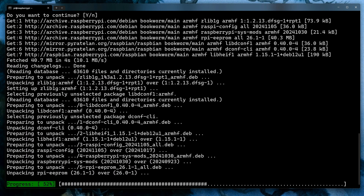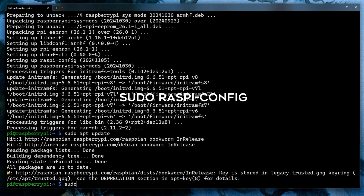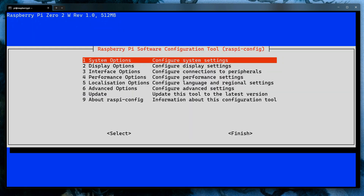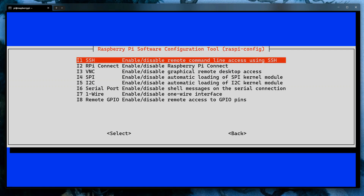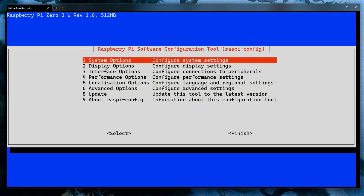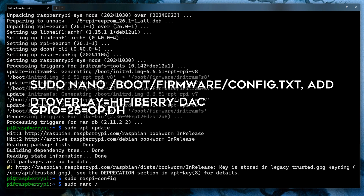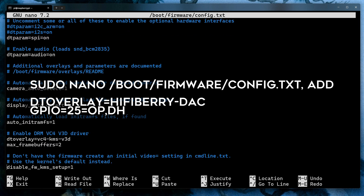We now need to prepare the operating system to use the Pirate Audio board. As this is connected to the GPIO port, we need to enable the I2C and SPI interfaces, which is done quickly by typing 'sudo raspi-config', then choosing Interface Options and turning on I2C and SPI. Next, add the two lines seen on screen to the config file found in /boot/firmware to enable the HiFiBerry DAC (digital-to-analog converter).